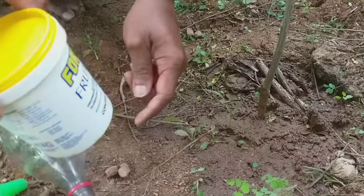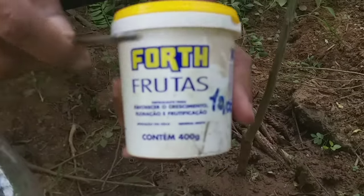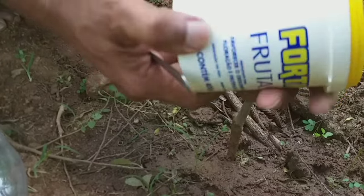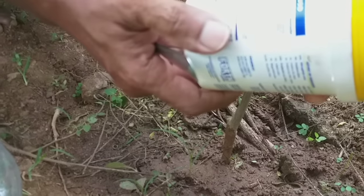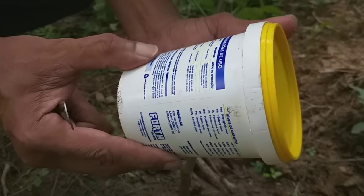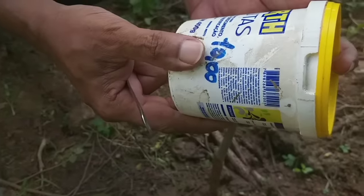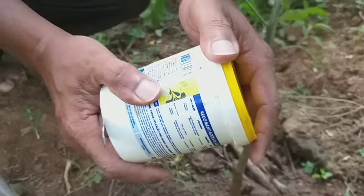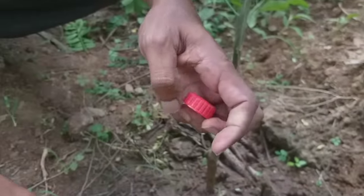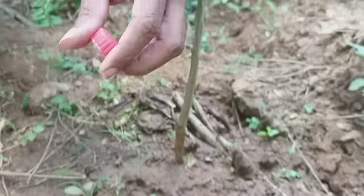Esqueci de mostrar para vocês o adubo! O adubo é esse aqui — pra mim é um dos melhores adubos que você compra na casa do agricultor. Olha o que que ele tem: cálcio, potássio, nitrogênio. Ele favorece na floração, no crescimento, ele favorece para frutificar essa planta sua que está travada e não quer frutificar. É só usar um pouquinho — é bem baratinho.